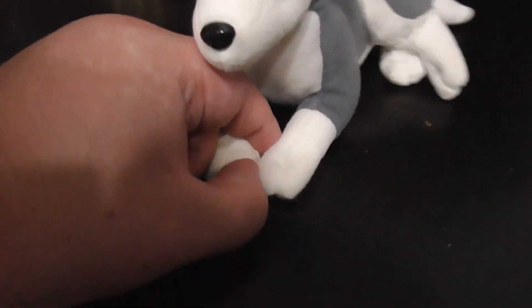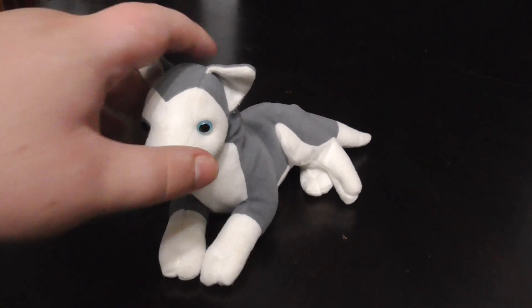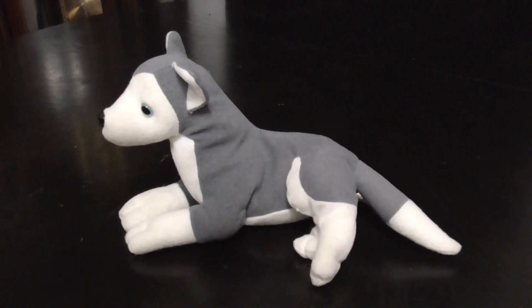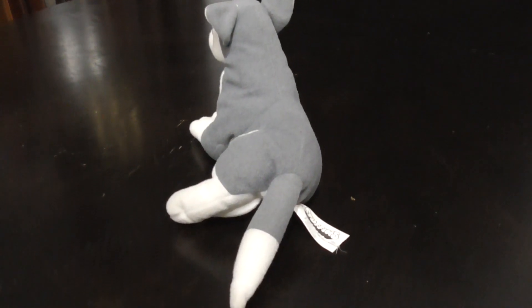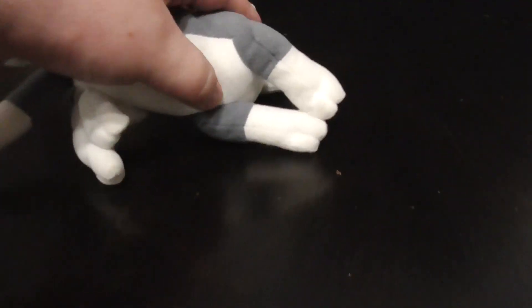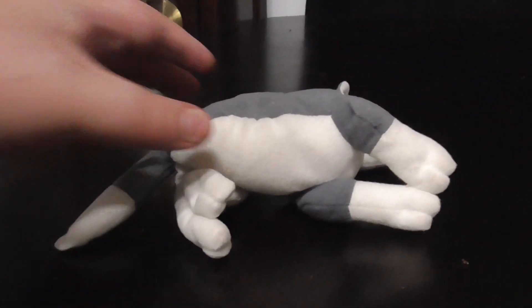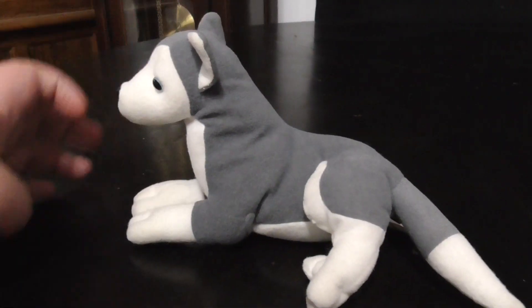There's the front, the paws are attached. Very nice, pretty cute. Here he is like this, and like this, pretty nice. And like this, very cute. And the front, it's beanie. So here he is like this, and like this, pretty nice. Pretty cute and adorable.